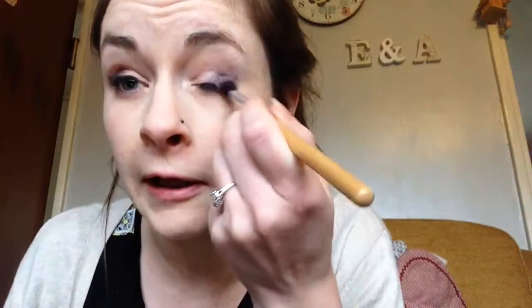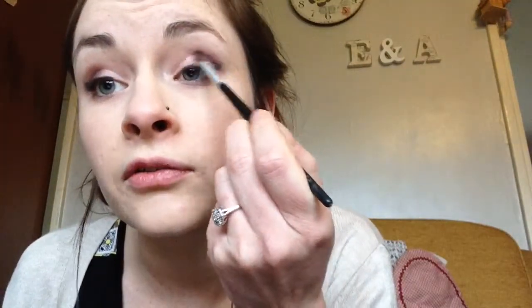So with a fluffy clean brush I'll just be blending that out so all the colours merge together and I don't have any harsh lines. A little bit more maybe. I'm losing my voice today. I'm just going to add a little bit more brown and a little bit of the gold as well, just to soften that up so it's not too harsh. Right, sorted.